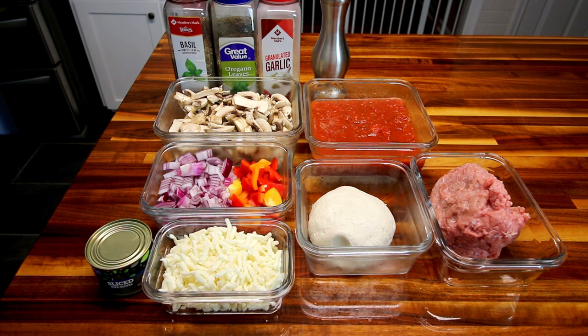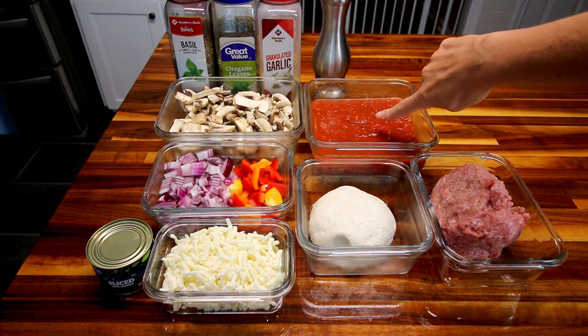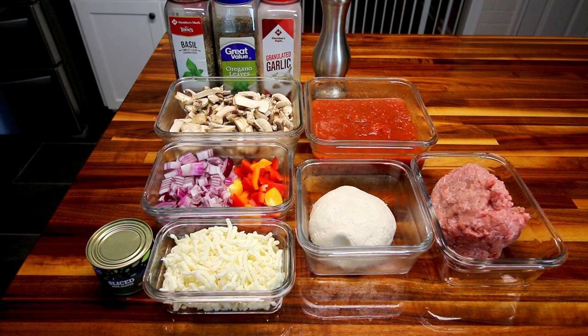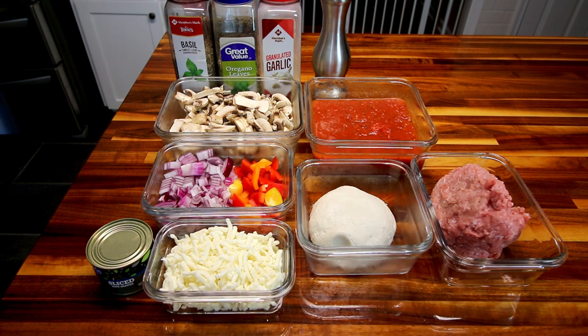So let me jump in and show you what you're going to need. The first change is three cups of this marinara sauce. This is a Weight Watchers recipe from their website and it is very low point marinara sauce. I'll link it above and below. I know there are zero point sauces out there, but I really like the way this tastes — it's more flavorful in my opinion.